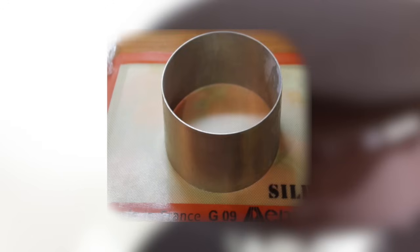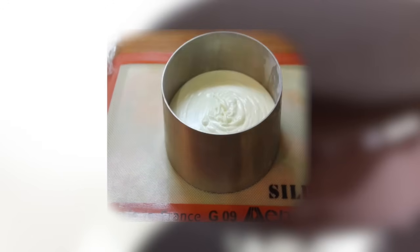Перед покрытием глазурью торт должен быть хорошо заморожен, чтобы получить идеально ровную глянцевую поверхность.